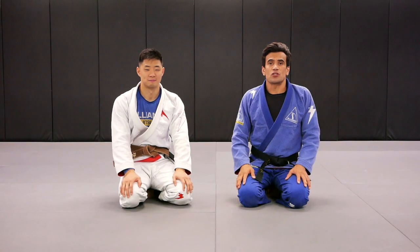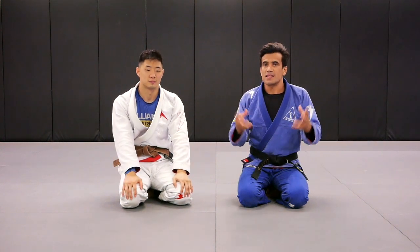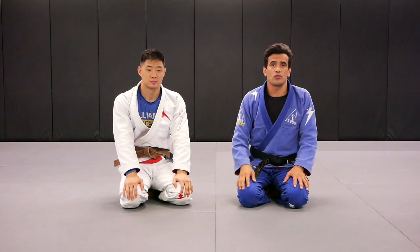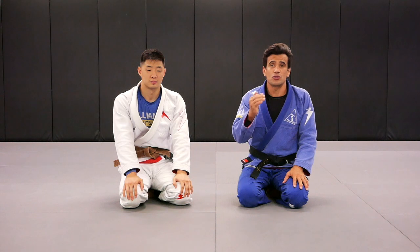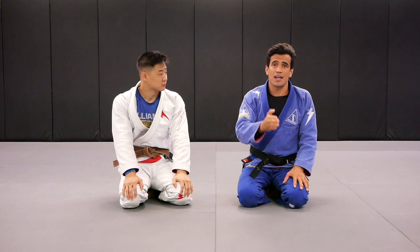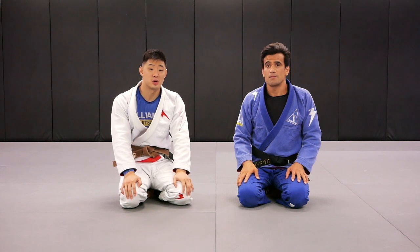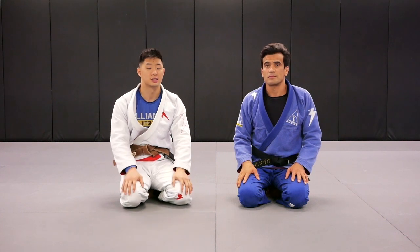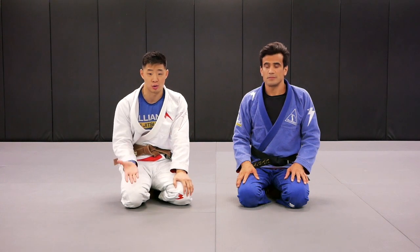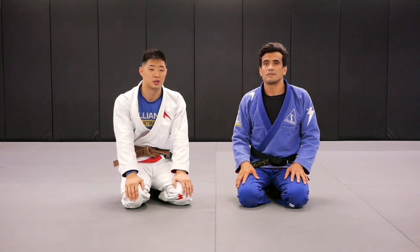Alright everyone, thank you very much for supporting our channel. Brian, thank you very much for showing us those great details — I learned a lot today. Remember: drill over and over and over. After drilling, do the live position training. After live position training, do the sparring session. And if you guys want to learn any more details from the lapel similar to this video, remember to subscribe so you can watch more of our videos, like this video if you enjoy the content, and hit the bell so you get the notifications.